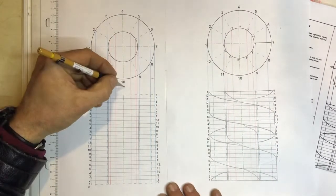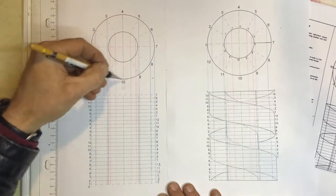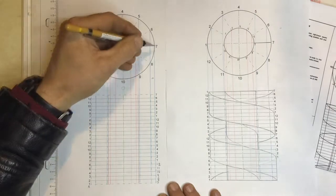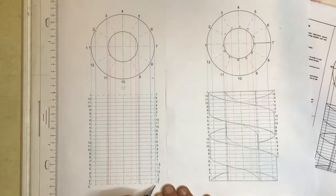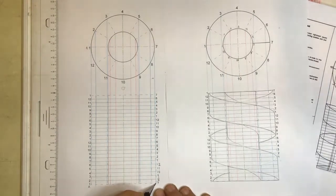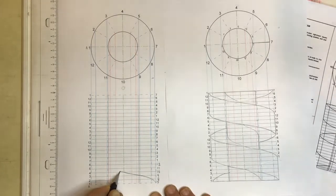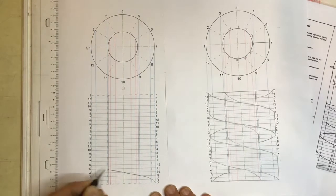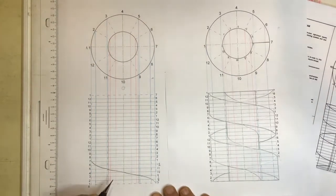I'm standing in between these two views looking across. I've got 7, 8, 9, 10, 11, 12, 1 that I will be able to see in my view. So I'm going to start out looking for number 7 down at the bottom, going 7 to 8, to 9, to 10, to 11, to 12, and to 1 over there. That's my first set.